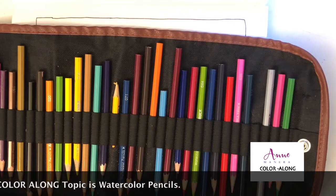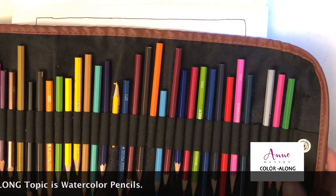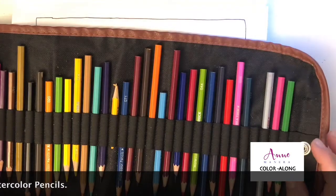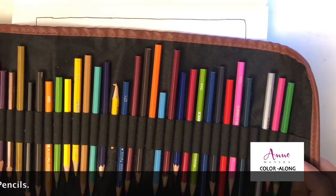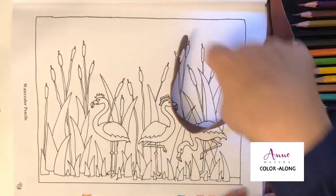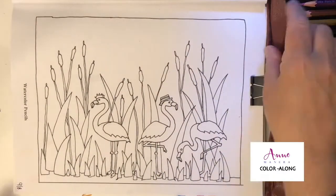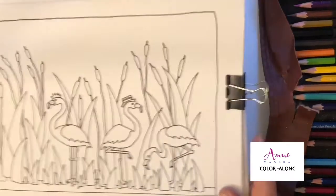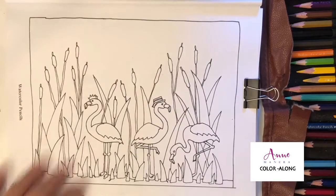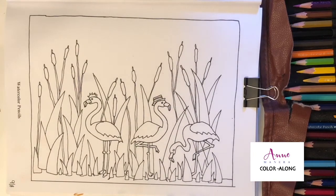Pretty small to be able to fit inside the spaces. When I color with watercolor pencils, my favorite — or most comfortable — thing to do is to use the pencils like I'm coloring with just a regular colored pencil. And then I go back in with my water when I'm all done, and I start to spread around my pigment.